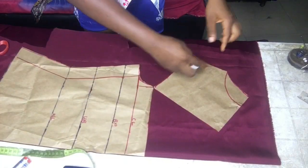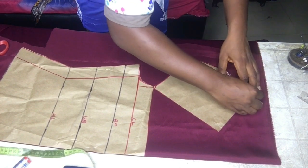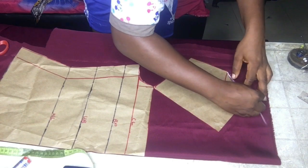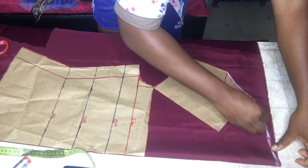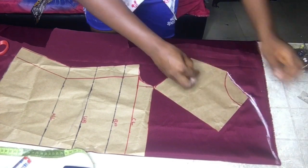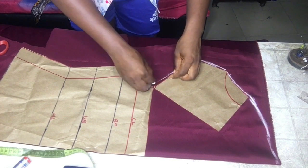I traced my neck and all pattern pieces to make cutting easier. I didn't alter the neck — I used the same neck for the front as I used for the back, so don't alter your neck.